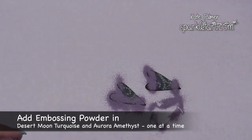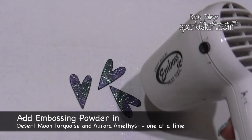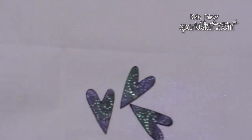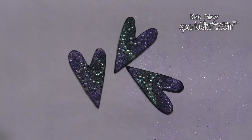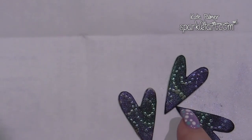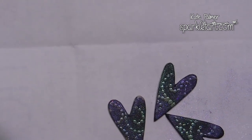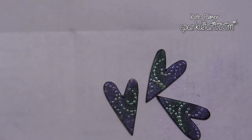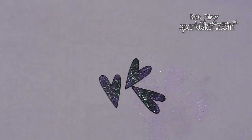I'm now adding the Aurora Amethyst and heating with the heat gun. With the hearts you've got two choices: you can leave them as they are — the black paint has a little sparkle over the entire surface — or if you'd like the embossing powder to stand out more, you can take a large fluffy brush with soft bristles and carefully brush that excess shimmer off. You'll be left with just the shimmer from the embossing powder, which makes it stand out more, though the heart will fade into the background a little. It depends on the effect you're after.